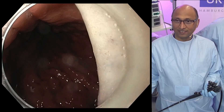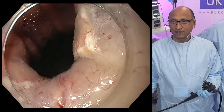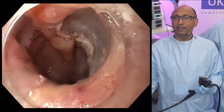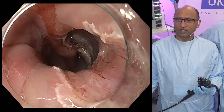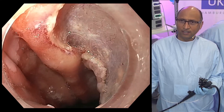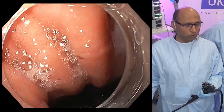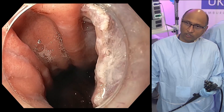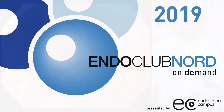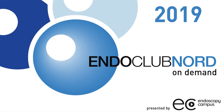Pradip did a great job. He completed the resection with five pieces. It looks like he did an ESD but it was definitely a piecemeal EMR. You can see very wide excision, and that's one of the reasons why EMR outcomes are so good — it took about 12 to 15 minutes to do such a wide field excision.